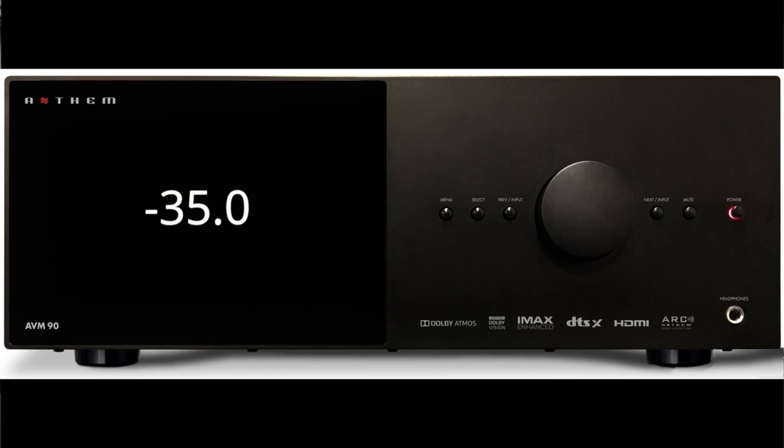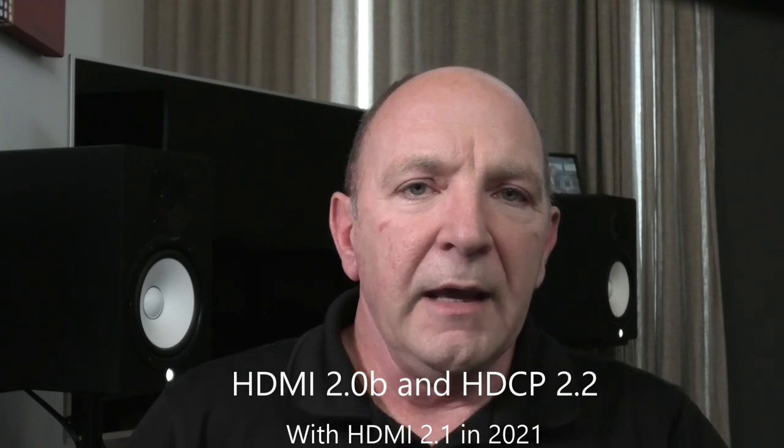Both units have a high-resolution front panel display and include next-generation multi-core digital signal processing with an all-new electronics platform that supports all channels on the unit. On HDMI, they're releasing with HDMI 2.0b and HDCP 2.2. Given the issues we've seen with Marantz and the HDMI 2.1 8K debacle, this is probably not a bad decision - at least it's a platform we know works. Later in 2021 you'll be able to upgrade those boards if important to you, but it eliminates uncertainty and means you can put your processor or AVR to work straight away.